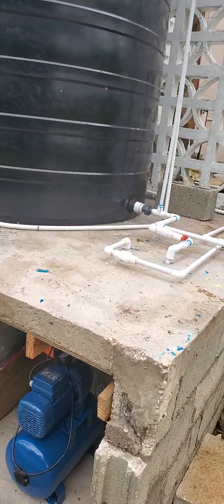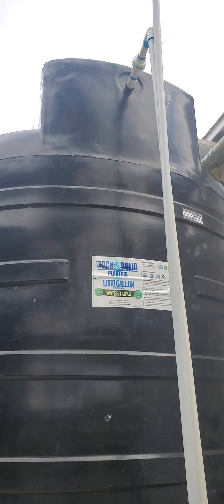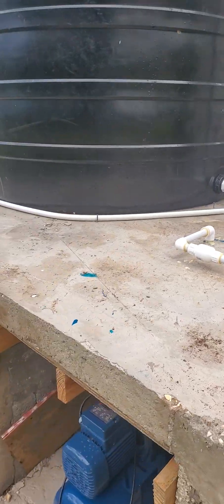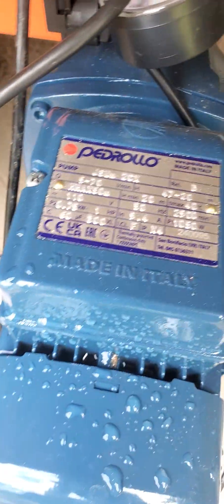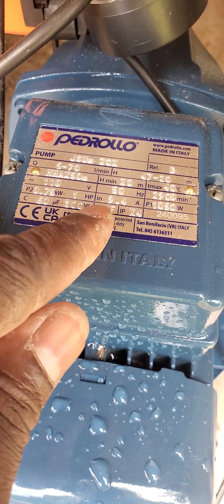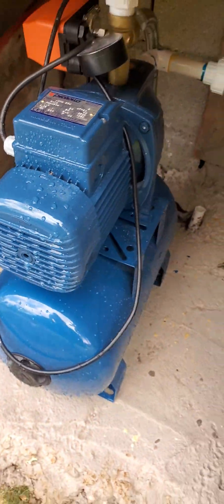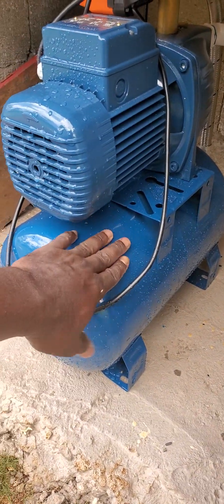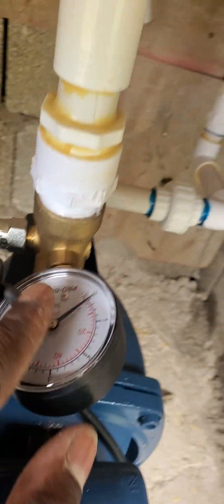Today we installed a 1000-gallon water tank — this is a new brand, and this one is thicker than the others. We connected it to a 1-horsepower water pump. If you look on this plate here, you will see all the details: it's 110 voltage, 1 horsepower — the Pedro LeBron. This one has a pressure air tank, a smart switch, and a pressure gauge right here.